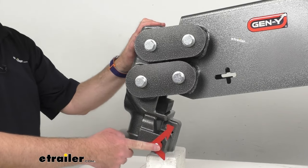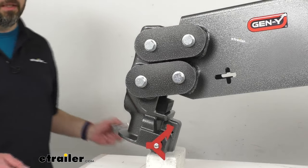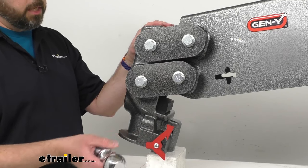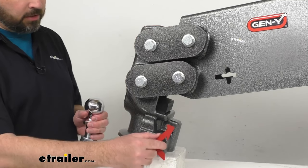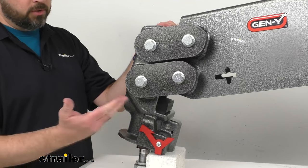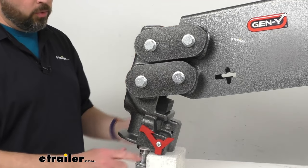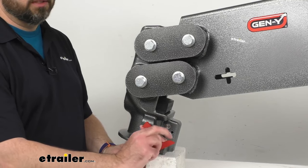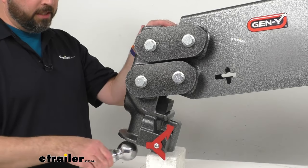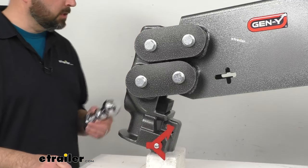This features Gen Y's snap latch coupler, which is going to secure to your hitch ball with its self-latching design. Let me give you a brief demonstration. I have a two and five-sixteenths inch hitch ball. When you're ready to connect — as you can see, the latch is in the open position — you just drop this onto your ball, and it connects that easily. The latch locks it into place so the ball is secure. When you're ready to disconnect from the ball, you just give this latch a turn, and that allows you to disconnect. Very easy, very simple design, and it works very smoothly and seamlessly.